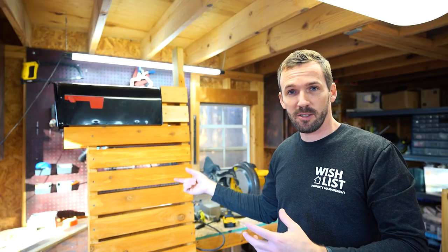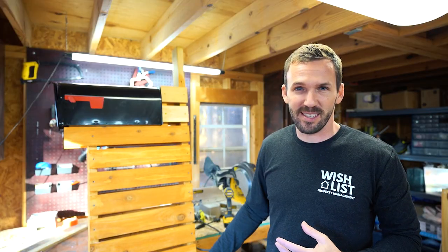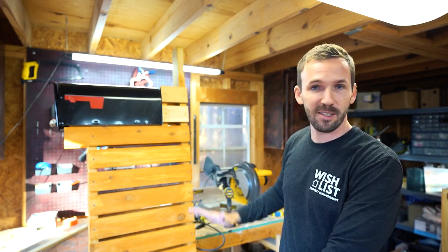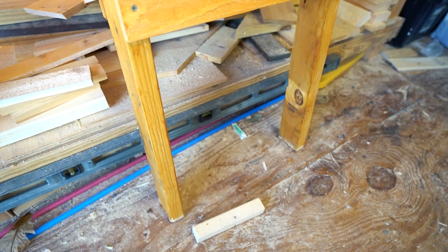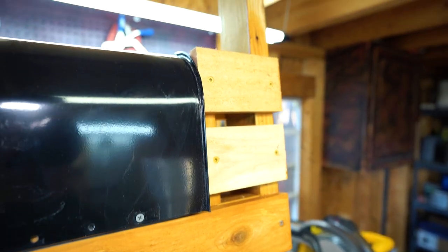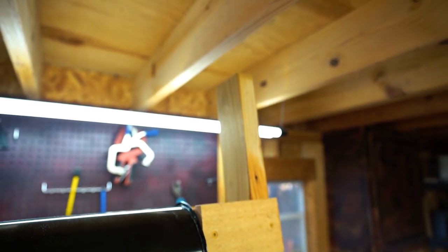Everything is pretty much assembled now. I'm going to go ahead and install this in the ground in the next few days. Once it's lower — because the legs will be a foot or two in the dirt — I'll come back and cut this top two-by-four off. I could do it now but it's pretty high up, so I'm going to use a Sawzall.